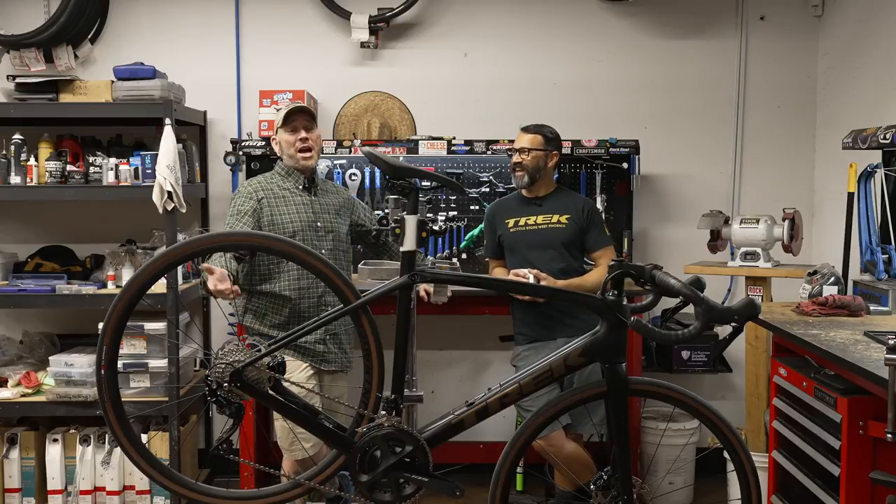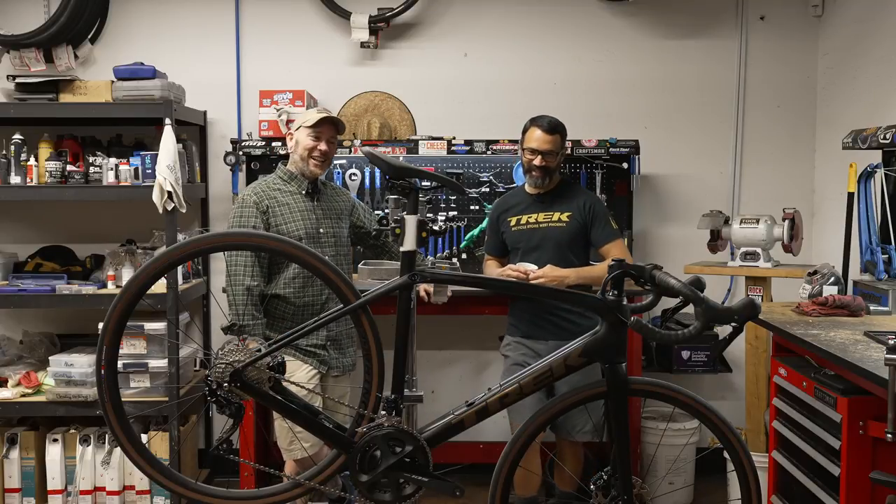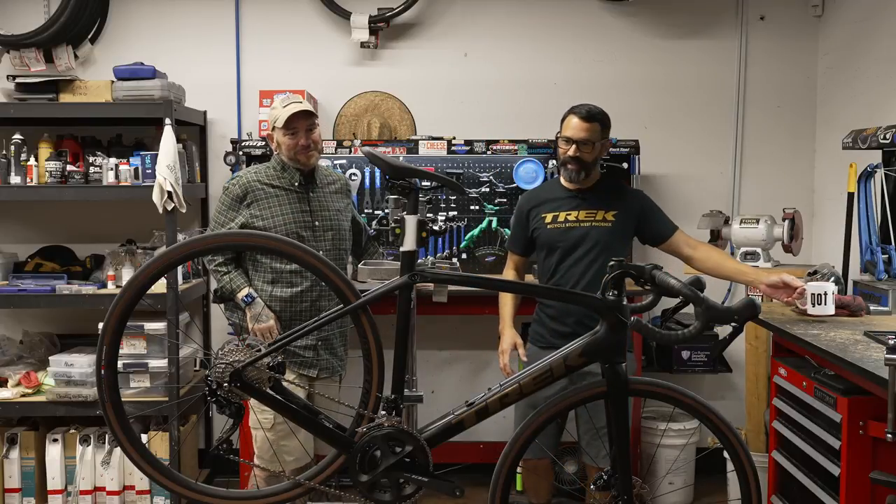But we like to show off with the Dura-Ace, or the Eagle X01 or whatever. So, this is the Domane SL5.